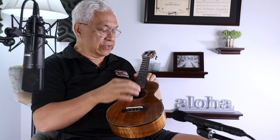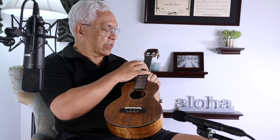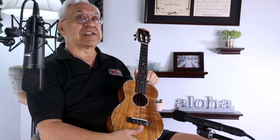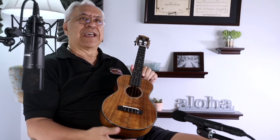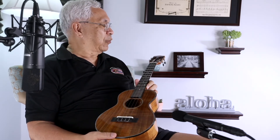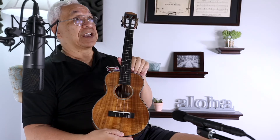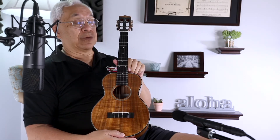The fretboard looks like it's ebony, and the fret markers are set up so that they're very, very nice, but not overbearing. Sometimes we take certain liberties with ukulele and put so much bling on it that if we're not careful, it doesn't look like a uke. Not so with this wonderful ukulele.